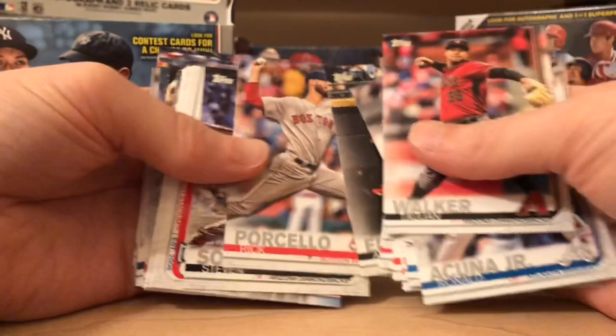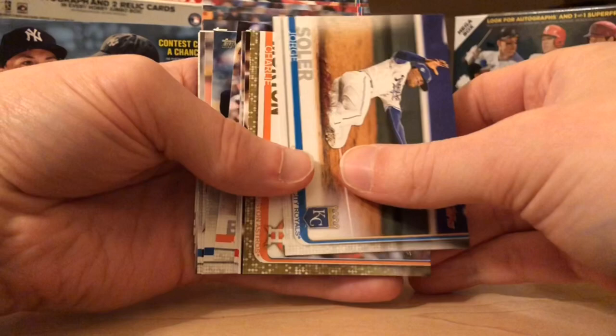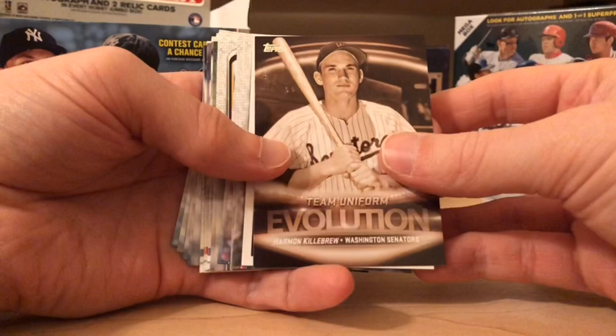This is my first video, so please feel free to give me tips. A nice little gold — Charlie Morton, out of 2019, actually gold, not camo. A team uniform evolution card — Harmon Killebrew, Mattingly. Another JD — keep getting the JDs.